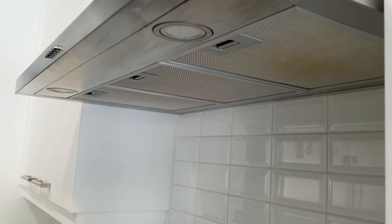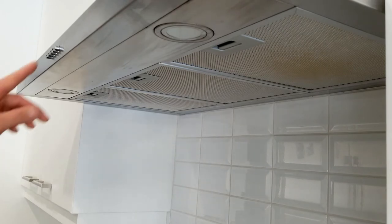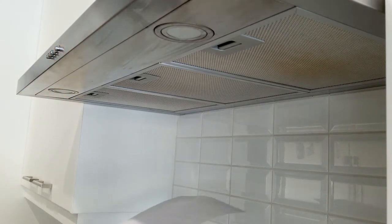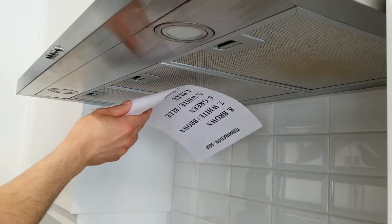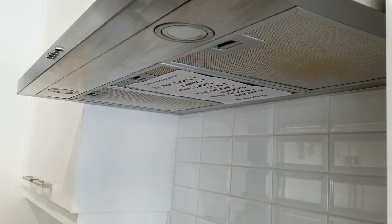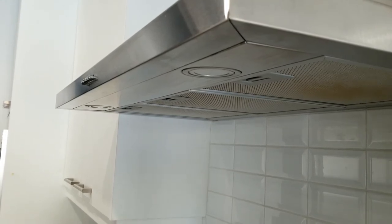Let's do a suction test. We're going to start off with the maximum level. Now I'm going to go to level 2. Now on the lowest setting. Now let's start with setting number 1.